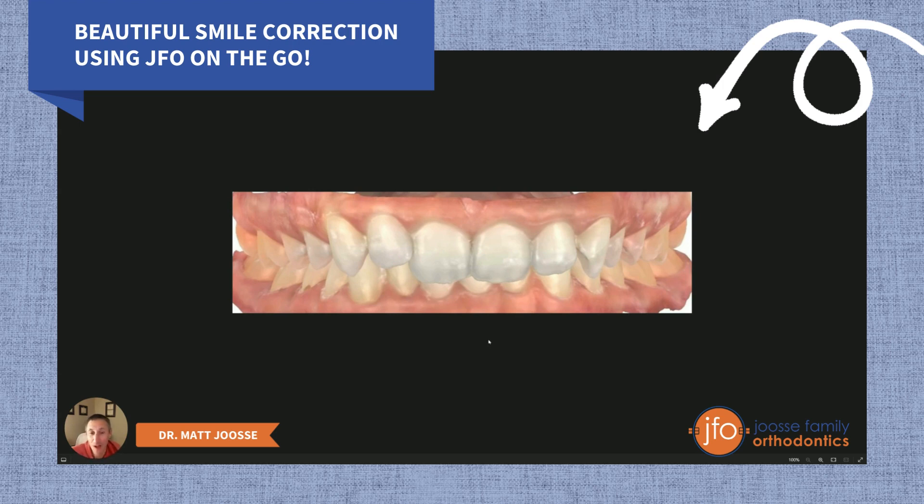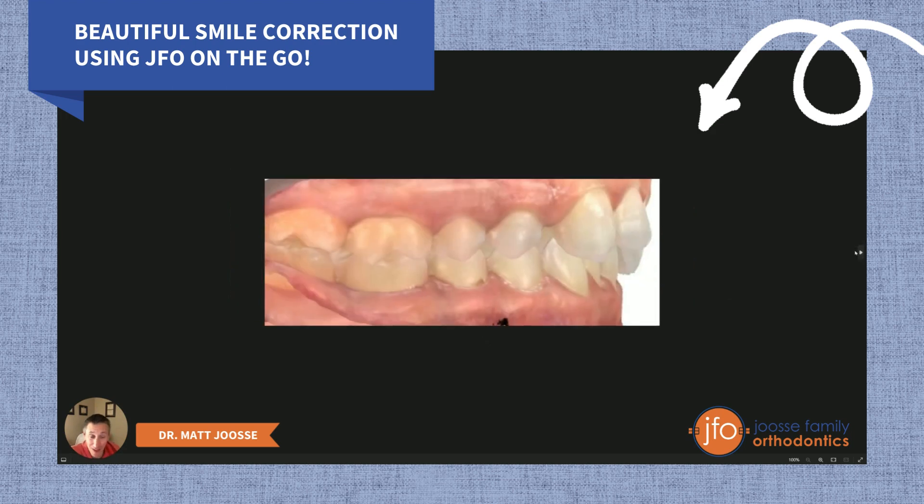We wanted to make sure we saw more of these lower front teeth — less overlap between the upper and lower. We also wanted to improve the smile aesthetics. Additionally, the bite in the back was not quite correct. Those back teeth were one right over top of one another — I always call that boulders crashing into boulders — and that's not the way back teeth should fit together.